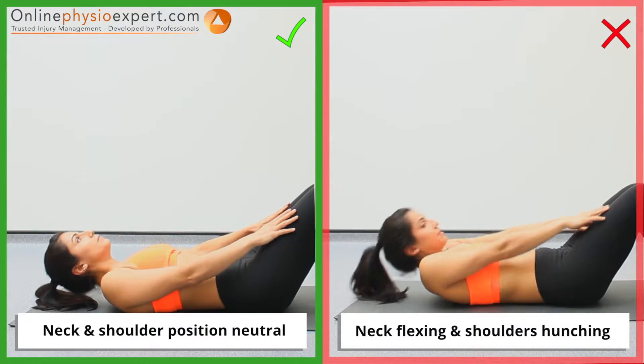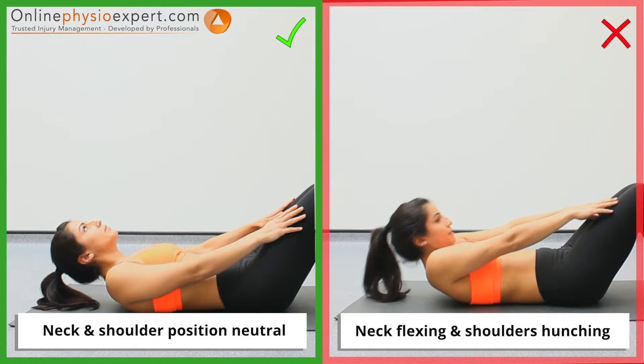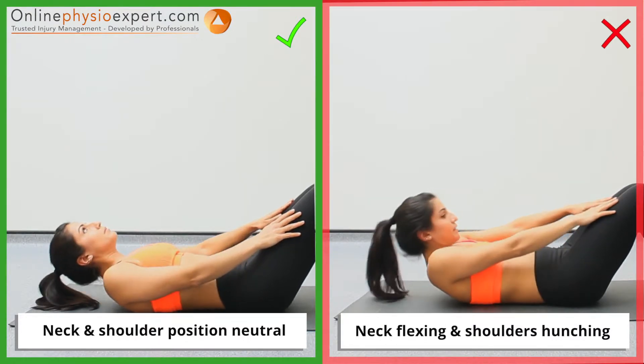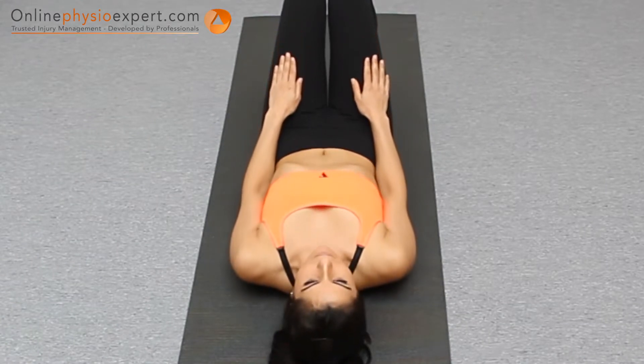Ensure your neck remains in a neutral position throughout the exercise. When performed correctly, you should feel this exercise working your abdominal muscles.